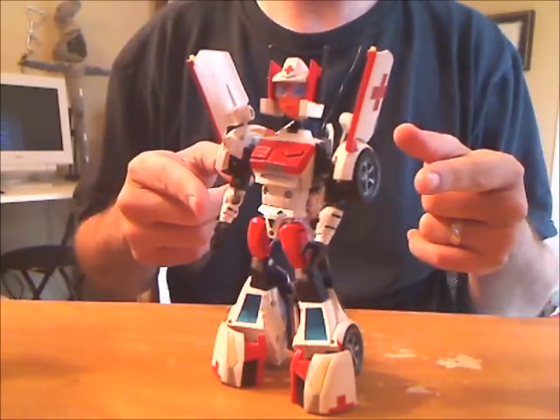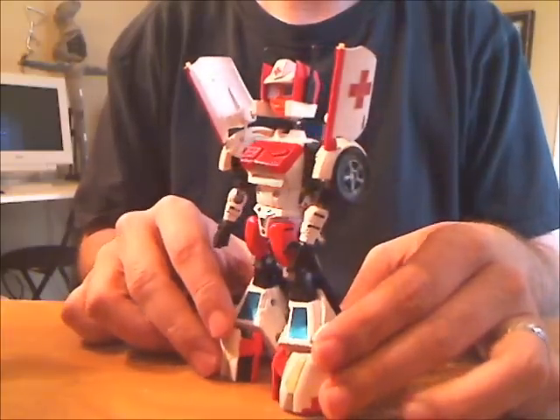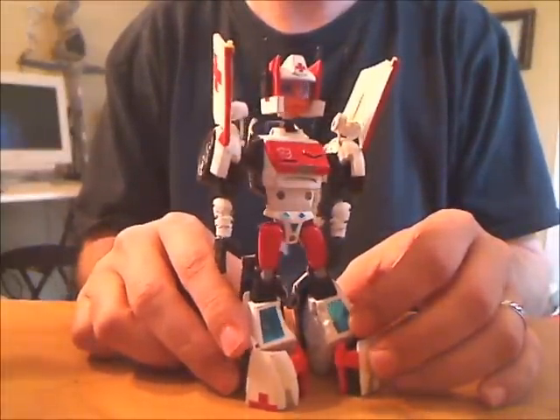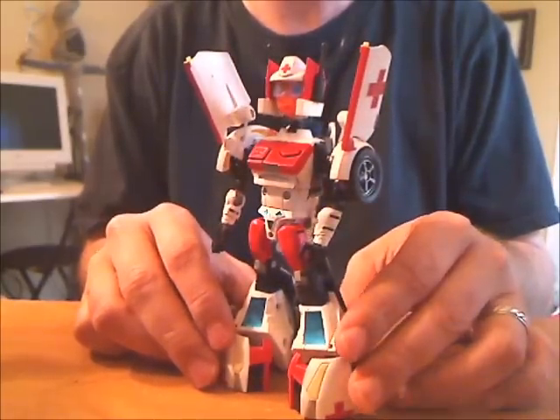This is Animated Minerva. I know there's that BotCon one, but I've already got two versions of that mold. Can't have everybody be a repaint of RC, you know. Besides, on her original show she's part robot, part 14-year-old anime girl, and I wanted a toy that honored that proud heritage.